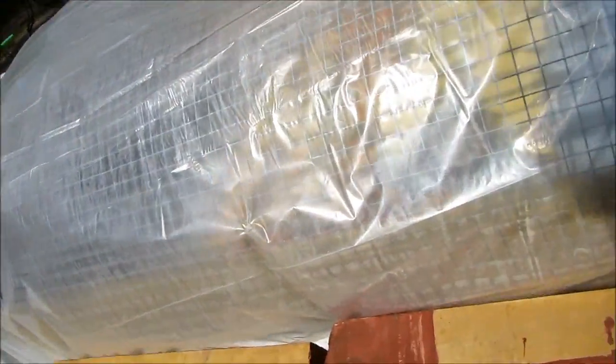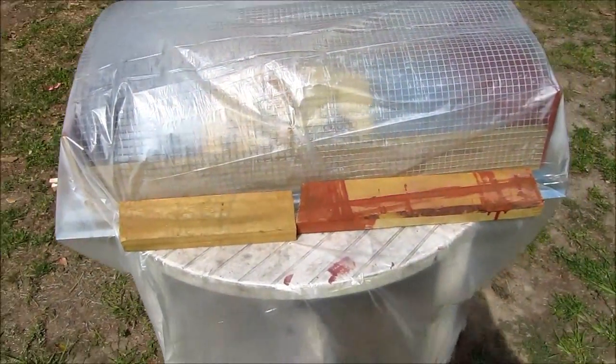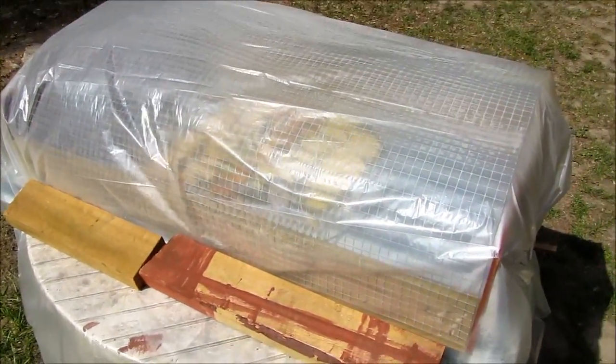We're about 30 minutes into the project. The temperature is about 133 to 135 degrees, and it is about 10:30 in the morning. The outside temperature is about 80-something degrees. I'll note the temperature again next time I come out to check.